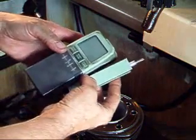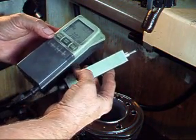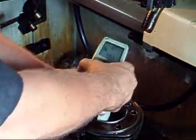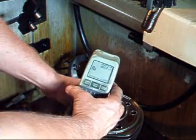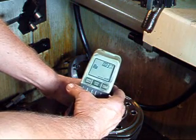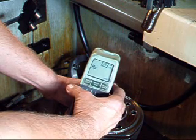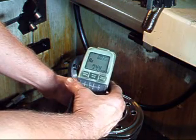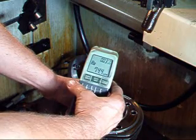This is called a profilometer and its job is to measure texture on the surface of an object. We're going to stick this down in the cylinder with the start button. This will measure five areas that are about thirty thousandths long each and take the average. You'll notice this is measuring in RA, which is the arithmetic average. We've got about a 74.4 reading on this, which is pretty coarse. We want to be down somewhere between eighteen and twenty-eight.